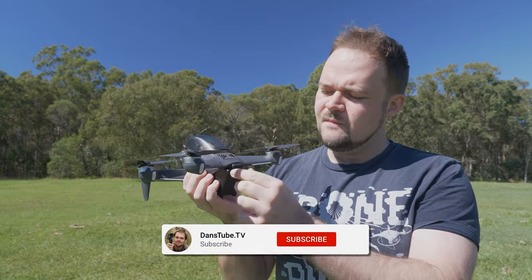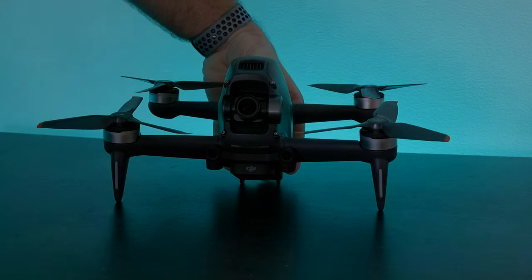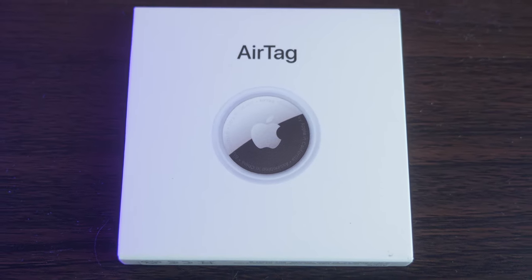Hello beautiful internet family, Danny from DansTube.TV and I've made it my mission around here to help tech enthusiasts unlock their creative potential with technology. Today we're checking out the newly released Apple AirTags.